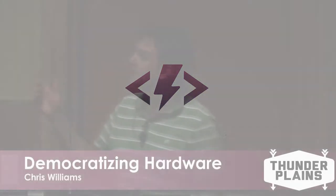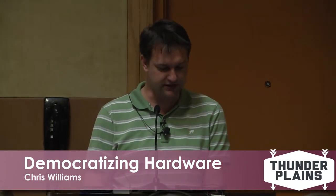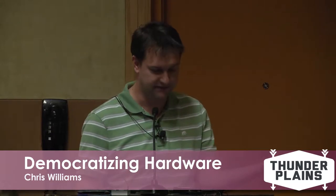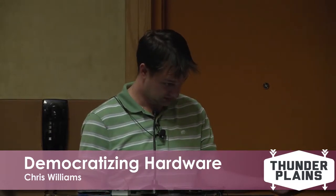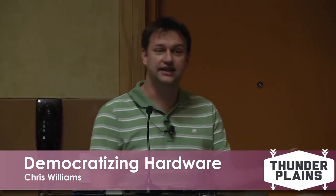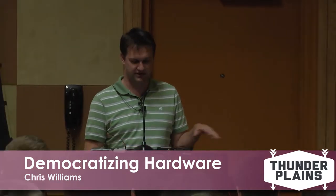I'm Chris Williams. I'd like to introduce you to my friend, Hexy. Hexy here is a hexapod. Hexy will be part and parcel of our demonstration.